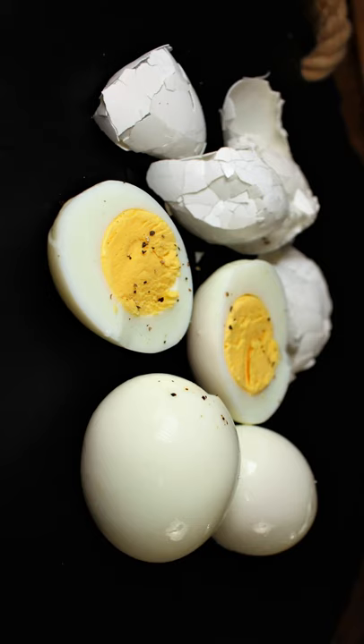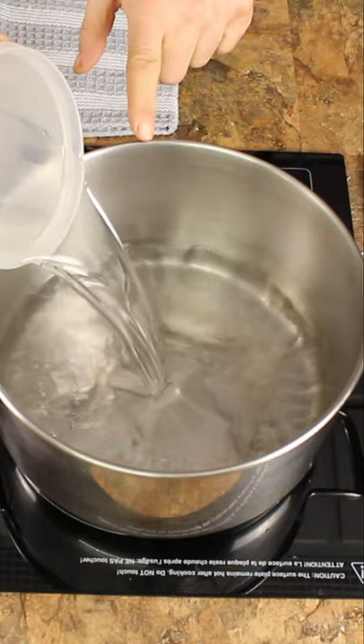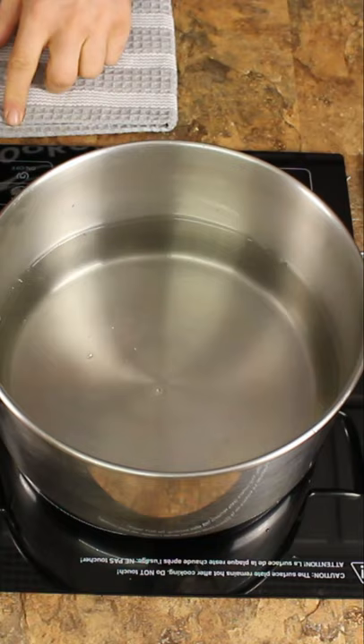Perfect hard-boiled eggs every time. Add water and make sure it covers the eggs. Bring the water to a boil on high heat. Wait for the water to start boiling.